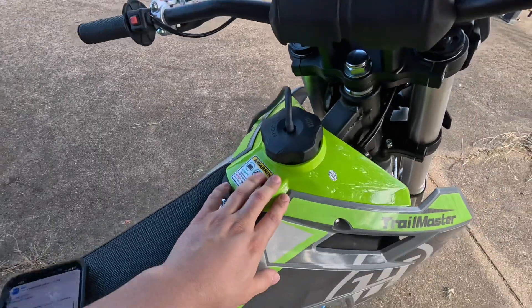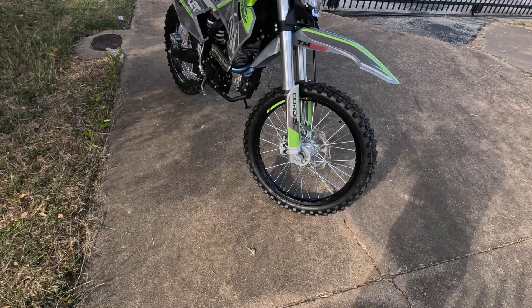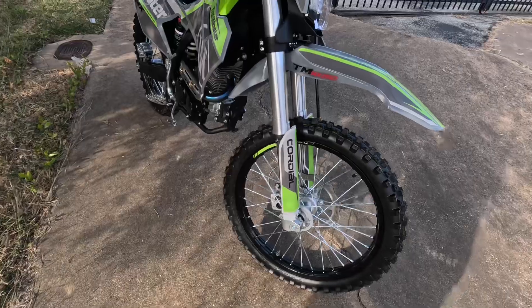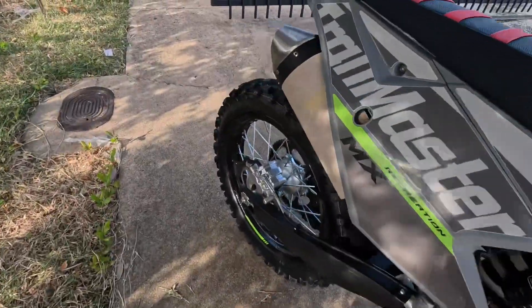Your gas tank is located right here — you've got about a two and a half gallon gas tank. For the front wheel you have an 80 by 100-21 tire, and for the rear you have a 110 by 100-18.